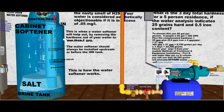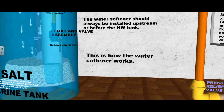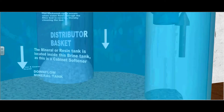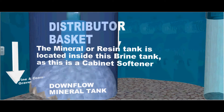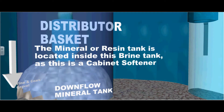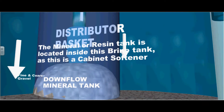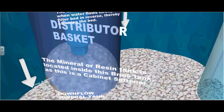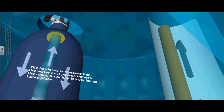The water softener should always be installed before or upstream of the hot water tank. This is how your water softener works. The mineral or resin tank is located inside this brine tank, as this is a cabinet softener. This is also a downflow mineral tank, which means the water flows down through the mineral tank and upwards through the distribution basket and distribution tube. The hardness is removed from the water as it passes through the resin.